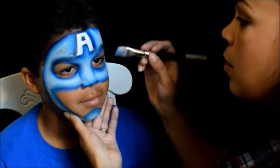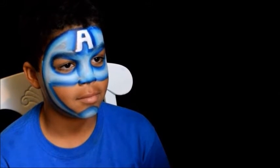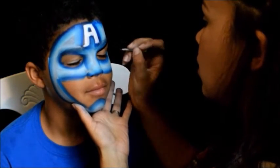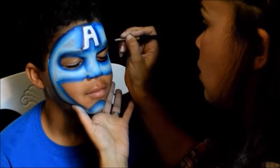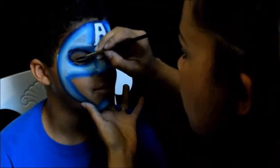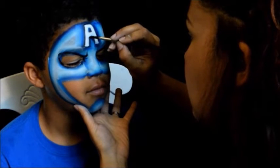You could be done if you wanted to do this as a quicker design. I'm pretty much almost done with this one. I just do a little bit on the eyebrows — close your eyes DJ. Okay, and now hit that A with the black and clean up any edges.